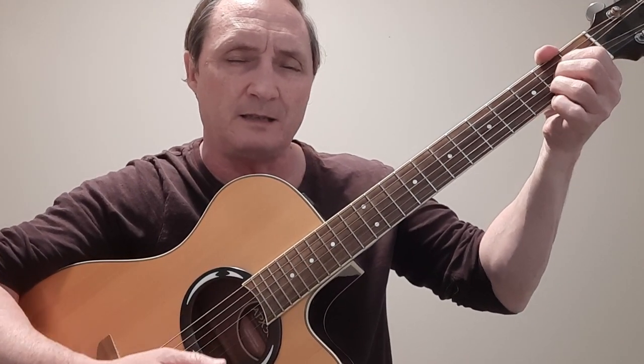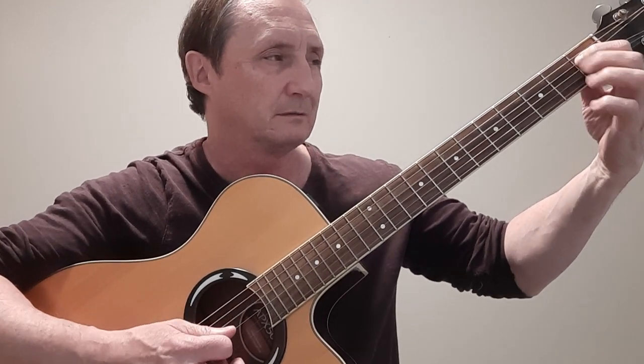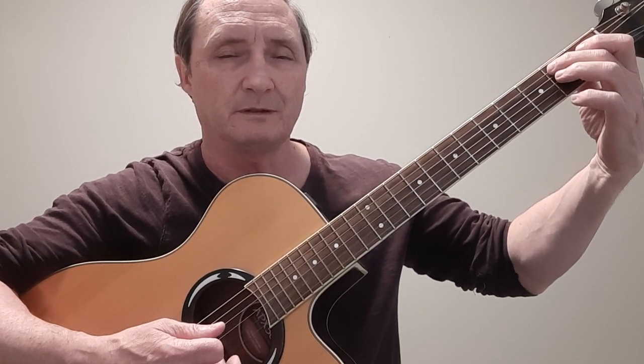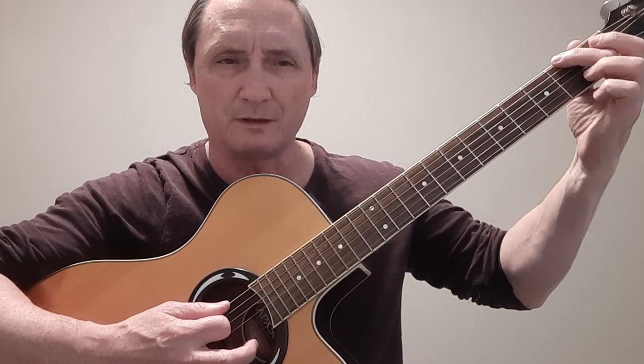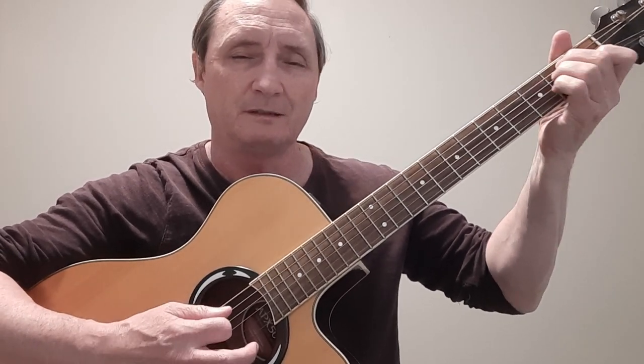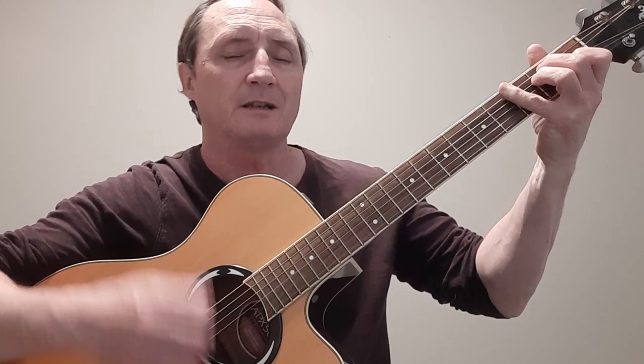Typically it's a three-chord song: E, A, and B7. And of course you have that famous intro on the A string — up to the D, back to the A — and then you play that, or if you're on an electric you can do it like that, or on an acoustic if you want a little shake there. Then you're off to the rhythm.